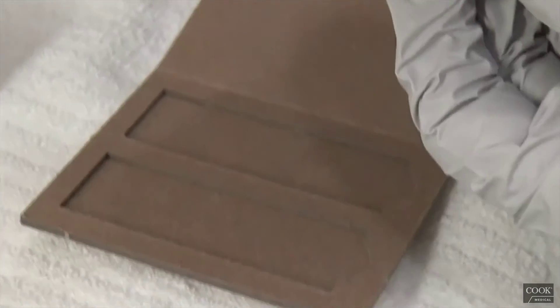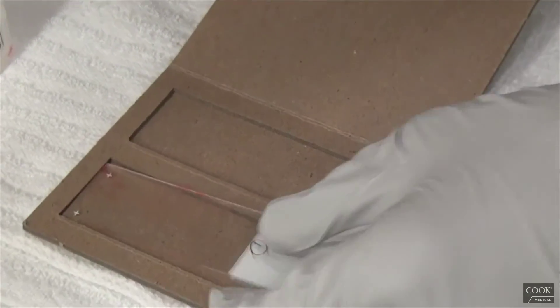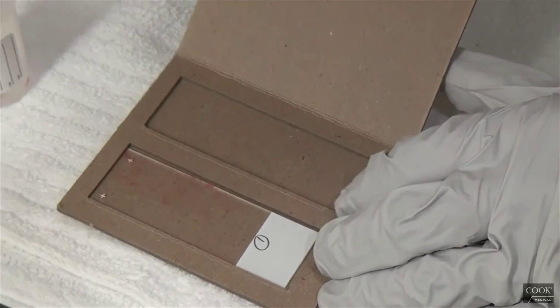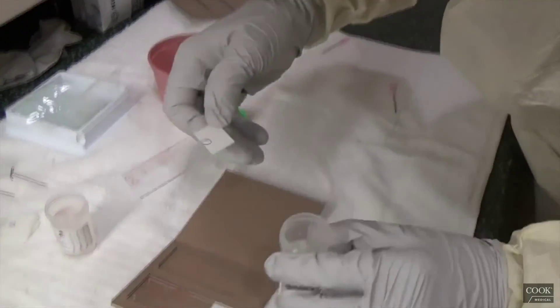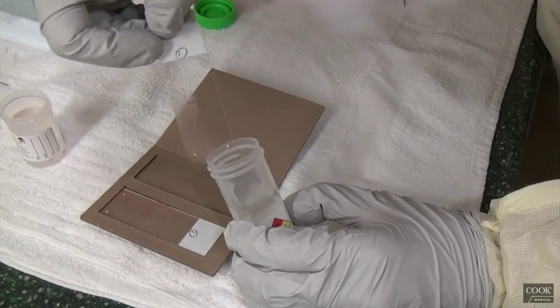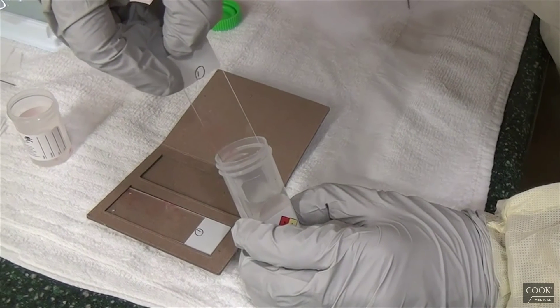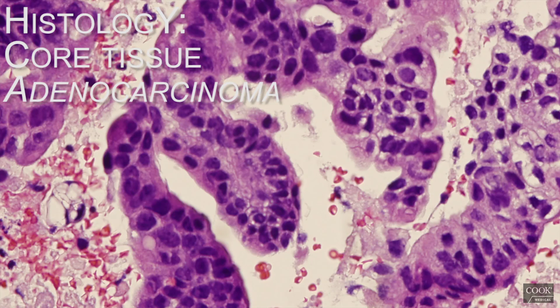We're going to put one specimen for the air dry, which will then go for the diff quick. The second one will go into alcohol for the pap smear. On this first and only pass, the cytology was positive for adenocarcinoma and a true histologic core tissue was obtained.